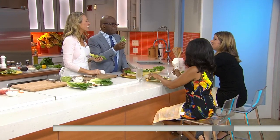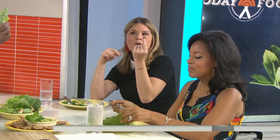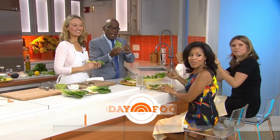Cloda, thank you so much — it tastes fresh and light. You can also eat some pita chips in case you need the carbs. Don't forget, you can find these recipes at today.com/food.